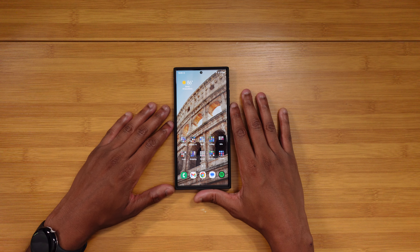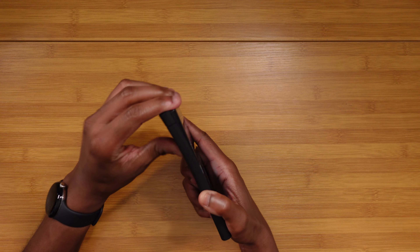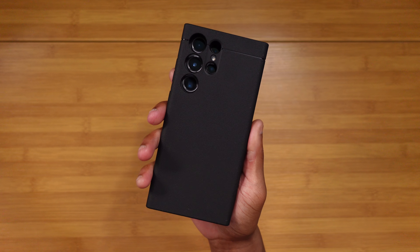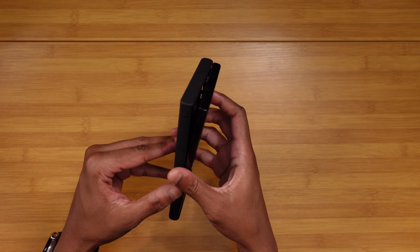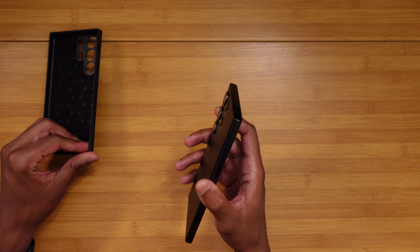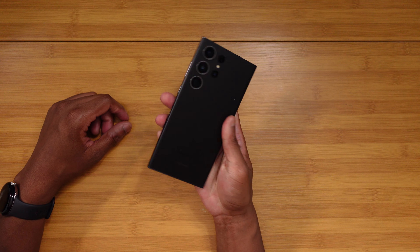I know that there are other phones on the horizon, but Samsung tends to kind of fall to the back when newer devices start coming out. And a lot of the times, myself included, we're guilty of not revisiting these devices to let y'all know how they're aging, how they're holding up. So that's what we're gonna do today — S23 Ultra, five months later.